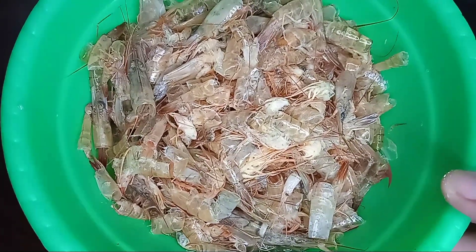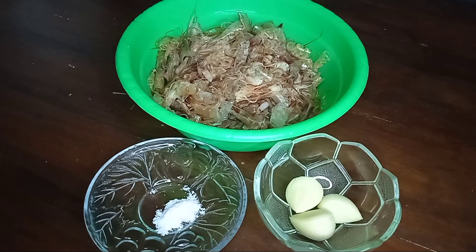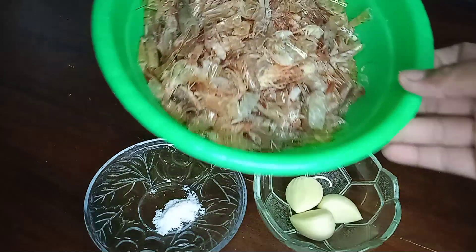Jadi kalau punya seperti ini, jangan dibuang ya teman-teman. Siapkan bahan-bahannya. Saya menggunakan udang 500 gram, setelah dikupas ternyata menjadi 235 gram, 3 siung bawang putih berukuran besar, dan 1,4 sendok teh garam supaya tidak keasinan.